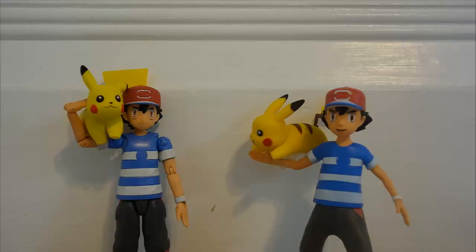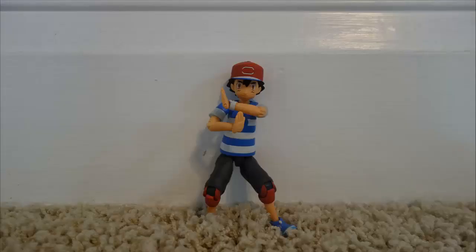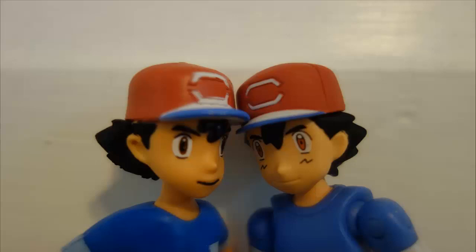The paint job on Wicked Cool Toys' Ash is not really that great. The paints themselves are bright and colorful, which is good, but the paint job itself is very bad. You can definitely see that in the hat. Tomi's Ash figure does have some paint flubs, but they're minor and unnoticeable. Overall, he has a great paint job. He even has a matte finish paint job, which shows that he's definitely made out of that awesome Tomi quality plastic. Obviously, this round goes to Tomi.